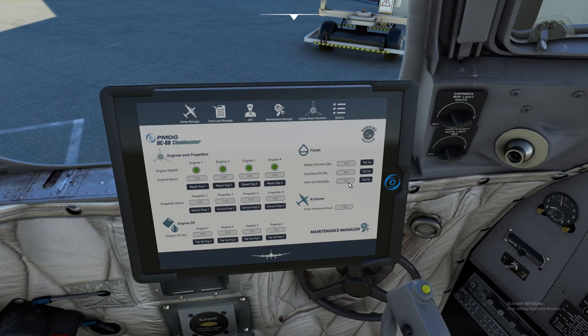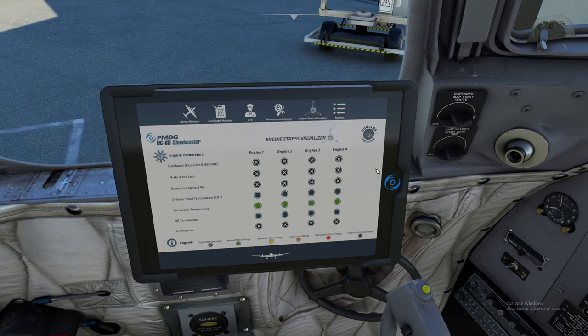Anti-ice fluid is pretty self-explanatory — if you get into icing situations, you want to make sure you have that. You also have your total airframe hours here. That covers the Maintenance Manager. Next is the Engine Stress Visualizer. I use this all the time to verify that what I'm doing with the gauges — manifold pressure, RPM — is reflecting correctly. If you're doing something wrong, you're going to see a red light pop up, telling you that you've exceeded what you should be doing with that engine. It's very helpful for keeping check of yourself in flight.